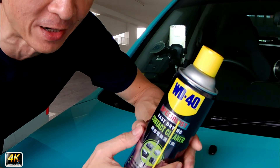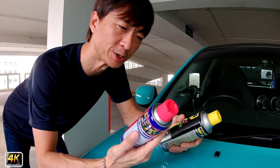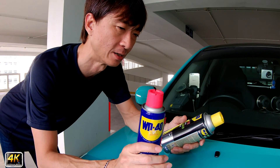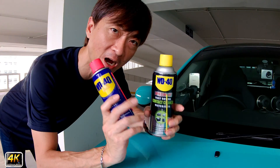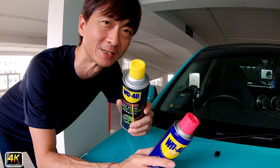IPA is also able to degrease oils, grease, and grime from components like your connectors. This is the reason why I mentioned you should not use WD-40 lubricant on your engine bay connectors and cables — you should use the contact cleaner instead. Both products are good; you just need to use the correct one for your purpose.